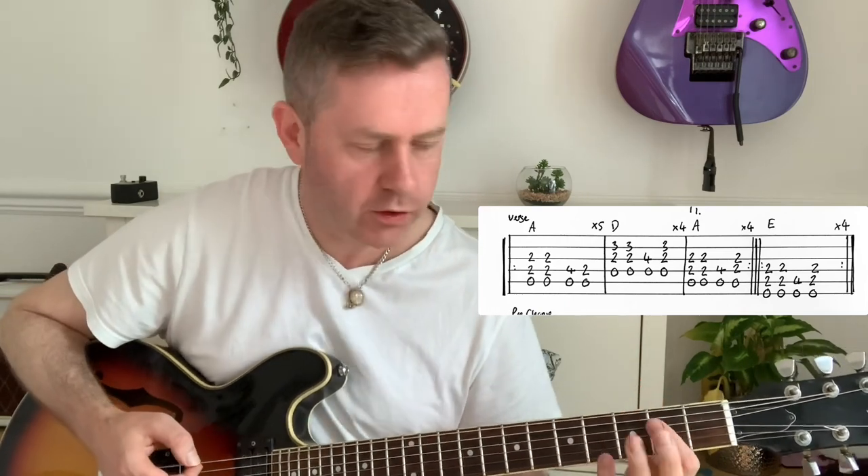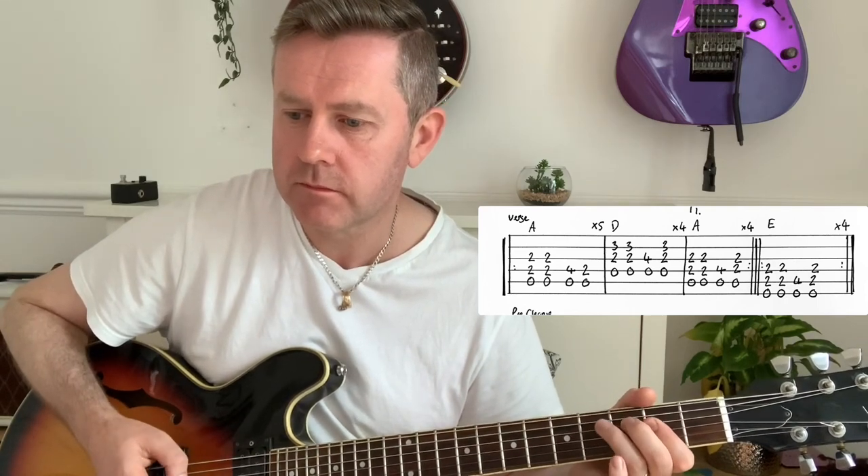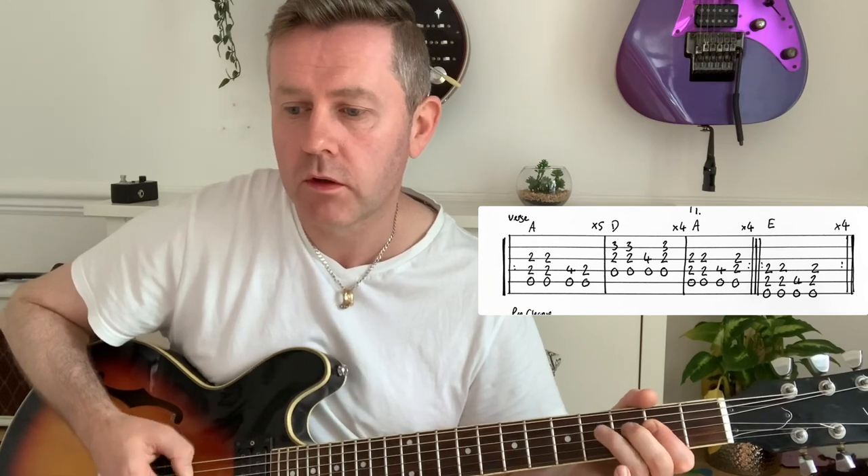I'm sticking with the White Album version. We're going to start on that A and do that five times essentially: one two three four five, move to D, two three four, back to A, one two three four, then we're going to do it five times again: one two three four five, to D, one two three four, to E. So that's your verse - that's how all the verses work, and obviously you would do the same thing if you were doing the fast version.